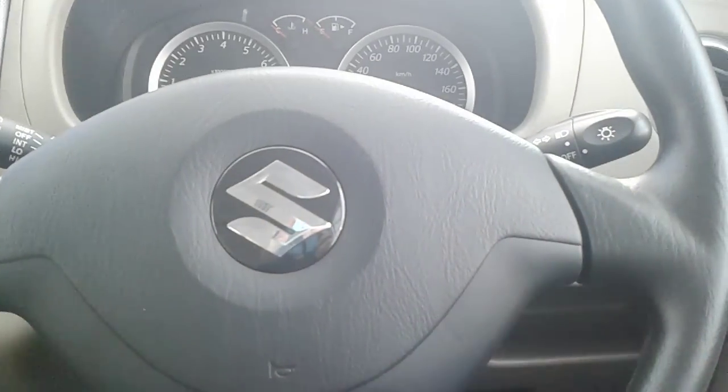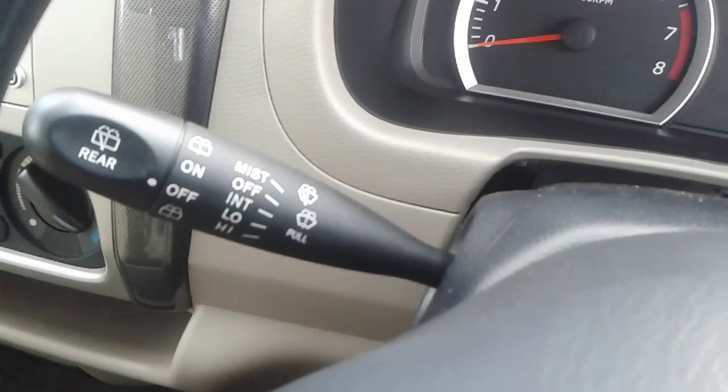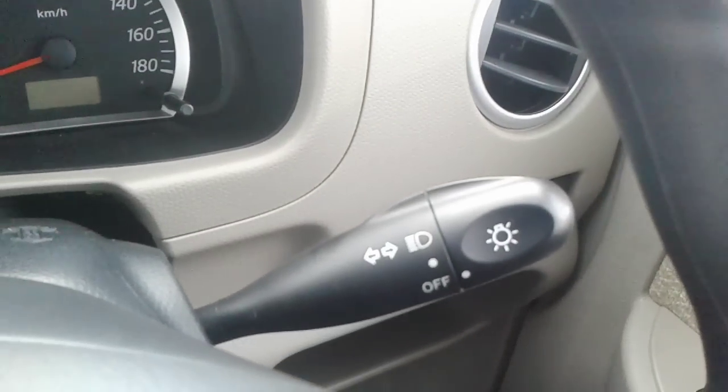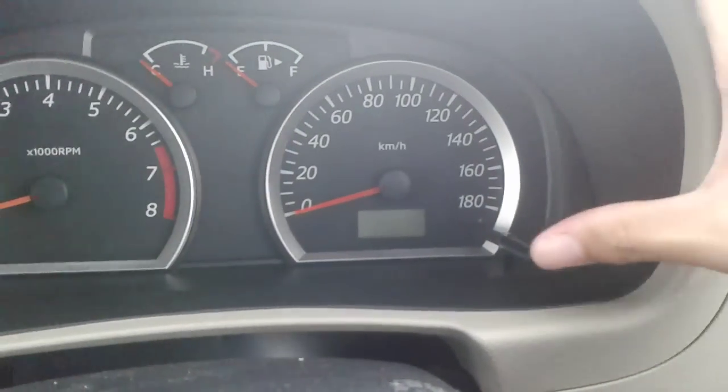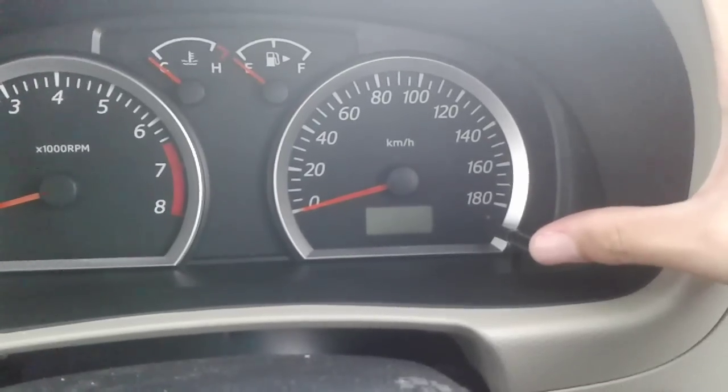There are no controls on the steering wheel, but behind it, the left stalk houses your wiper controls and the right stalk houses your light and indicator controls. You do have a multi-information display located between the instrument cluster, and you use these buttons to scroll through it.